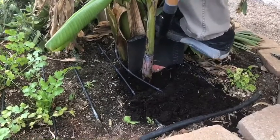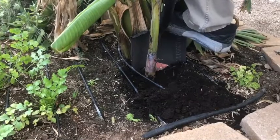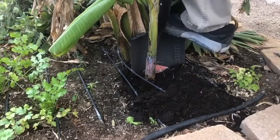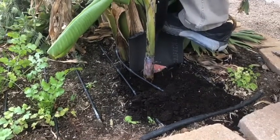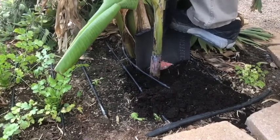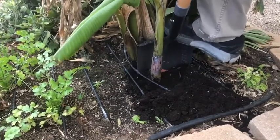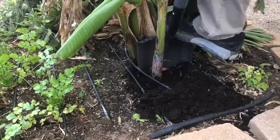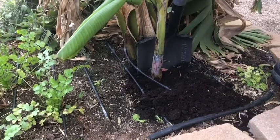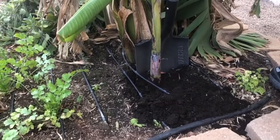This is actually a clone of the mother plant, guys. So our banana tree actually engages in what's called asexual reproduction — it clones itself. And we're almost there.